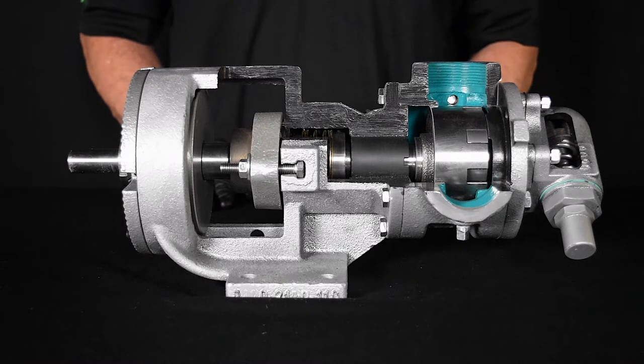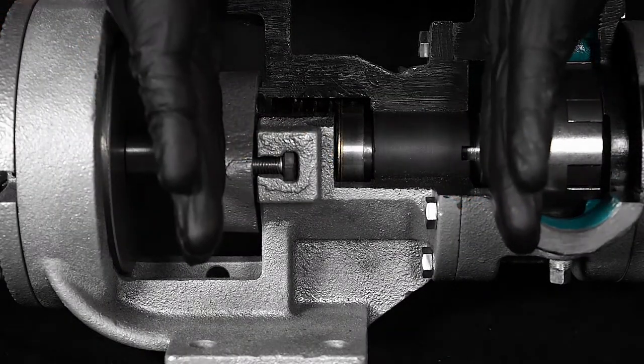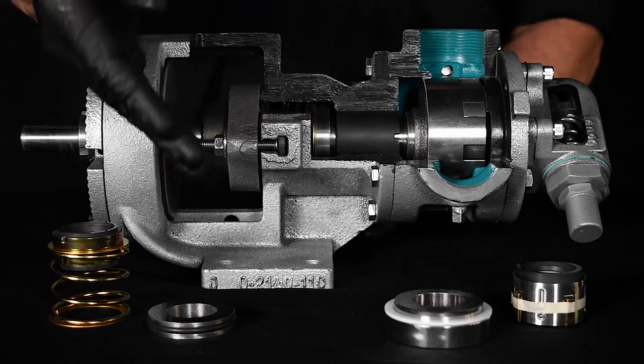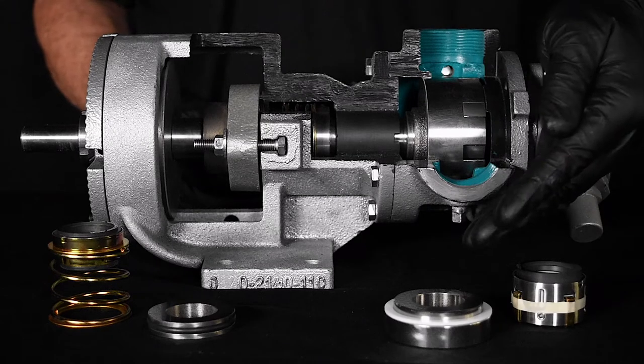This video will show how to properly install a new mechanical component seal into an Envirogear G-Series internal gear pump. The mechanical component seal is located in the stuffing box area of the pump bracket. G-Series pumps can accommodate a wide range of component and cartridge seals. In this video, we will focus on the most common seals: the Type 1 and the Type 9 component seals.